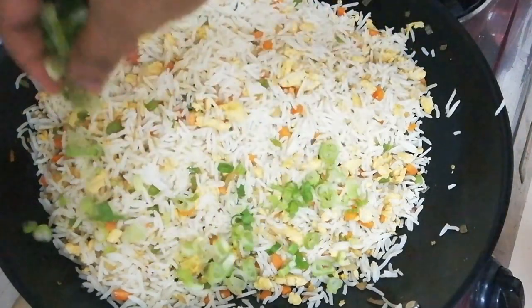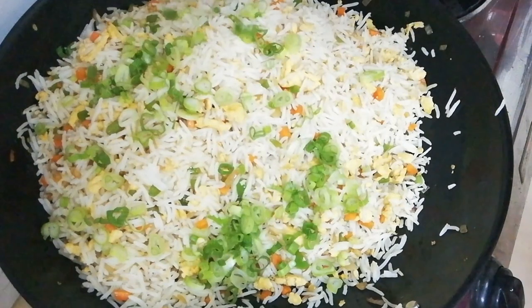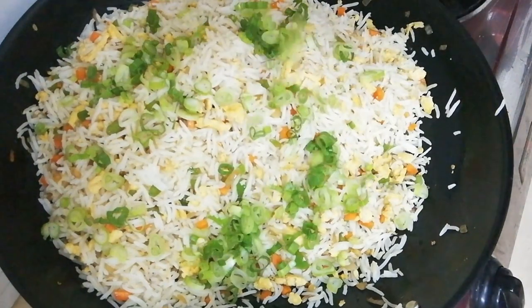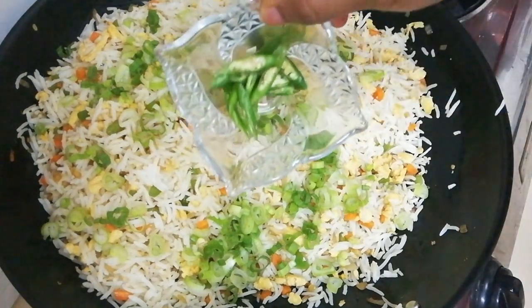Let's cook the rice as well. We will add our spring onion. We can cook the rice and make a good rice dish.